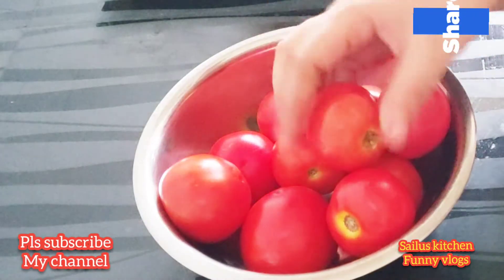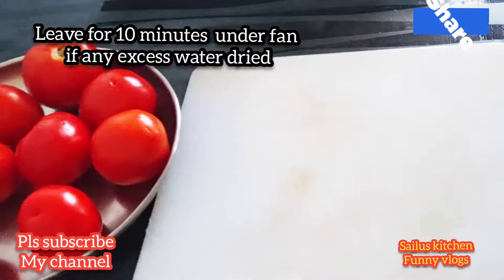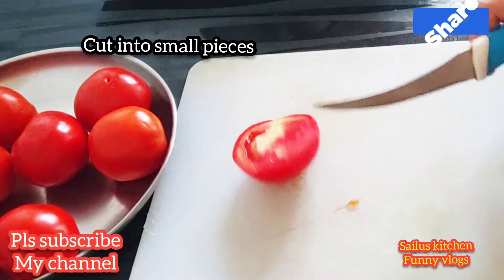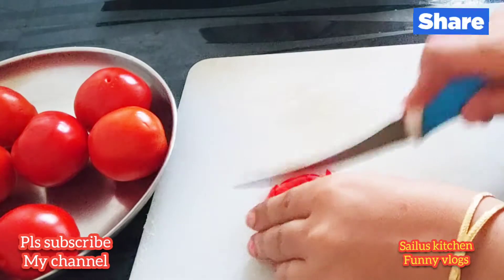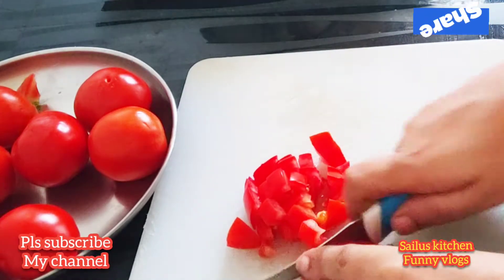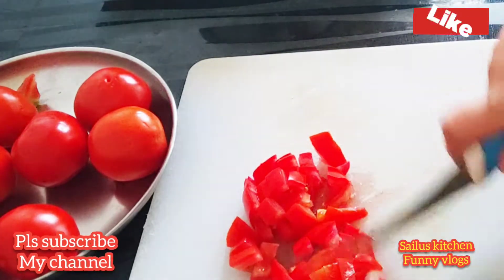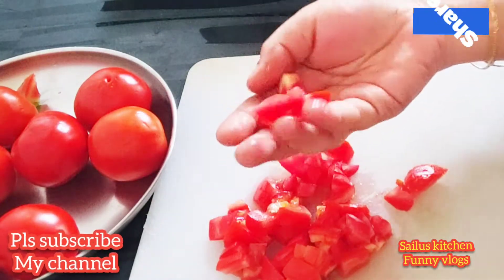After that, if you are ready for a lot of tomato, please put it in the pan.